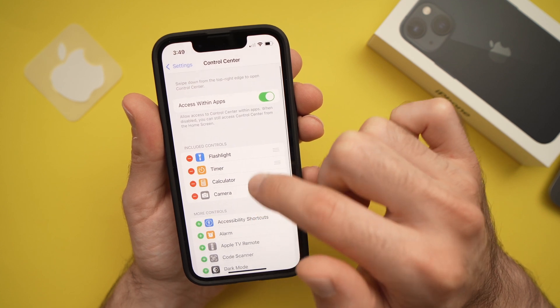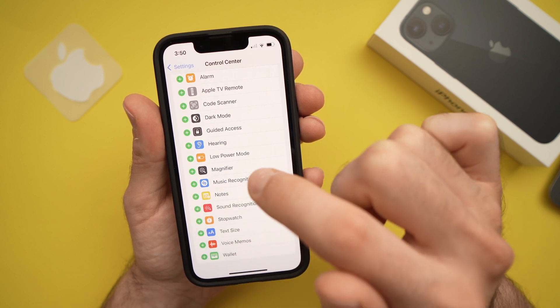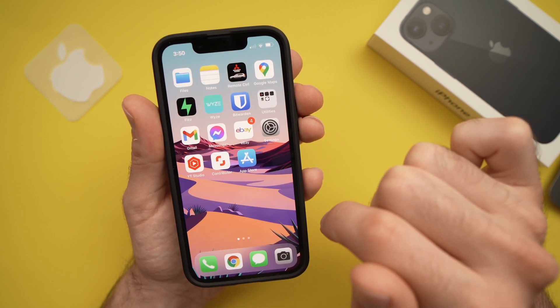Then scroll down until you see Screen Recording and click on the plus button. Screen recording should now be at the top. You can now exit the settings.